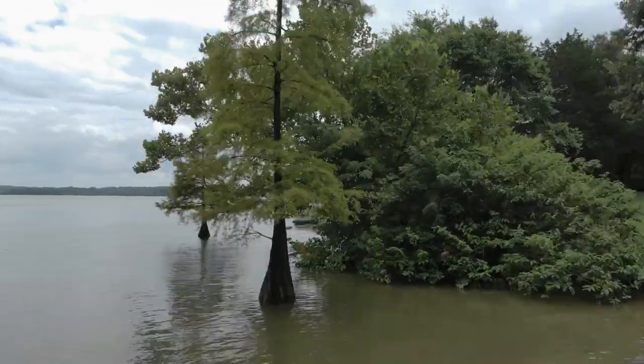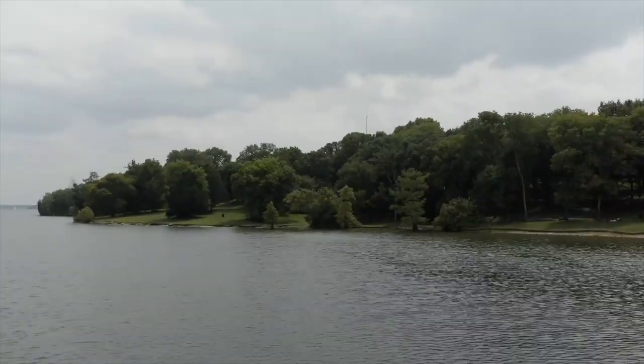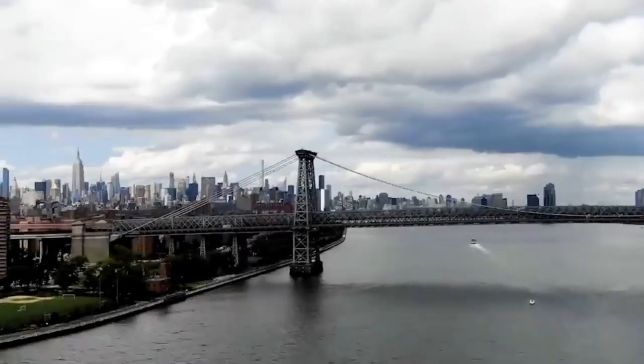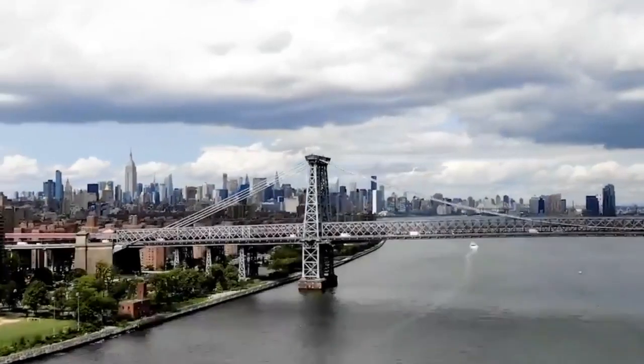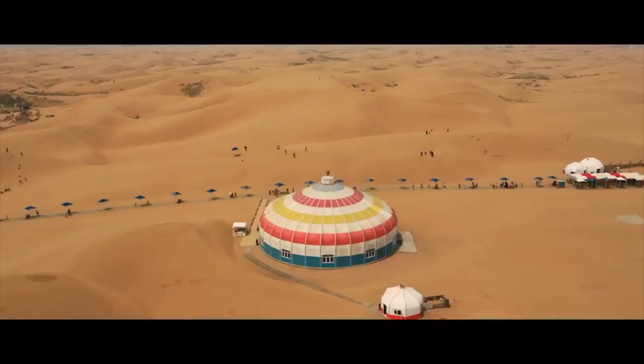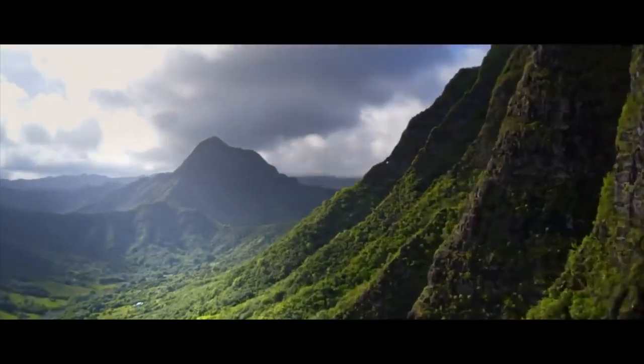The Mavic 2s also have a new hyperlapse mode with four adjustable modes ranging from 0.5 seconds to 2 seconds. Thanks to repeat tasks, we can save flight paths and repeat motions with the hyperlapse, meaning we could do a sunrise or sunset with hyperlapse motion throughout the day. Those are all the shared features — now let's talk about what makes these two models unique.